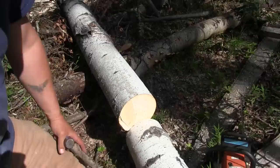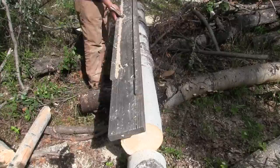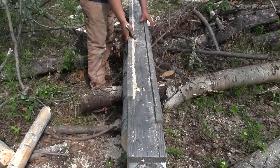Another thing you want to check for: once you've got your log cut to a rough length, check for any kind of heart rot. Most of the time if a tree has heart rot, that rot will just continue to fall apart even after the log itself has seasoned and cured.